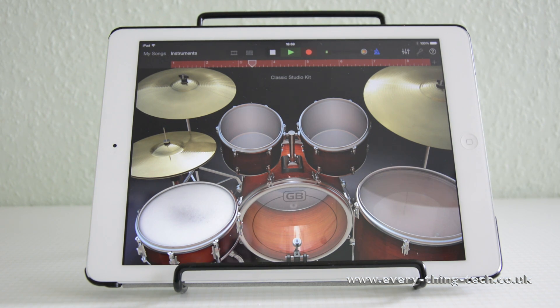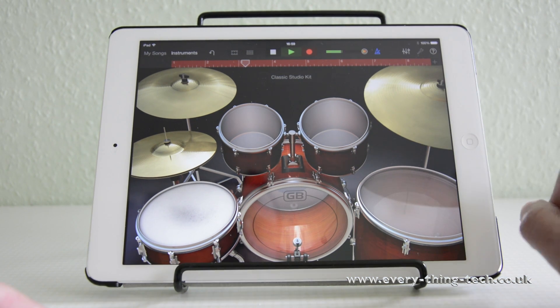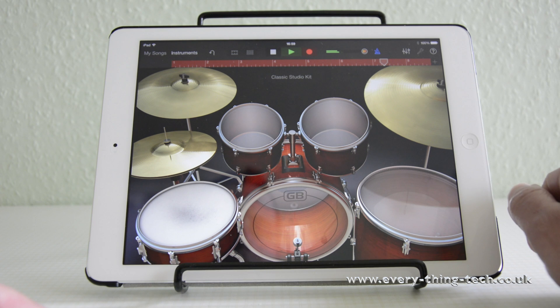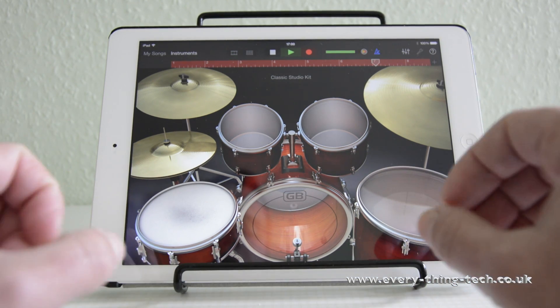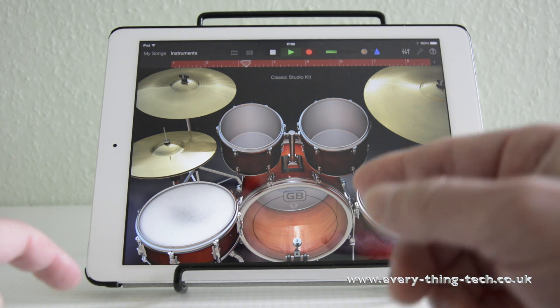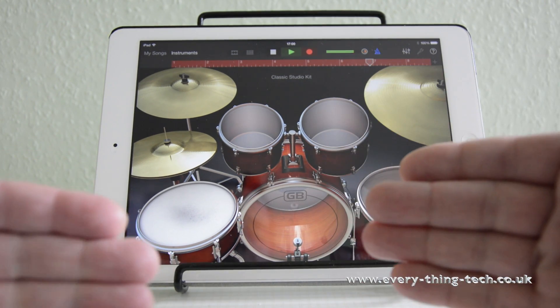We've got a rhythm now — we started with nothing, introduced the snare, introduced the hi-hat, and now introduced the kick. Let's keep adding more elements. You don't want to overload it. You can start with just the snare or hi-hats on their own, then incrementally, track after track, duplicate the track and add something to the next one. You build up the drums instead of having to play them all at the same time.